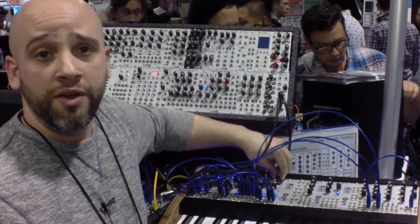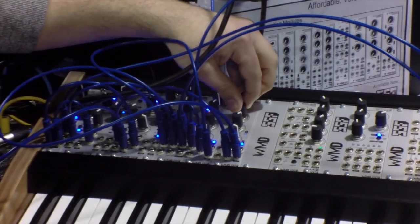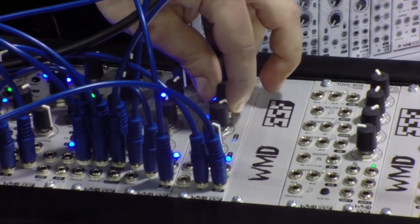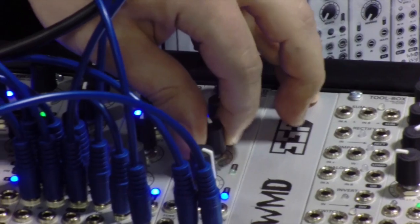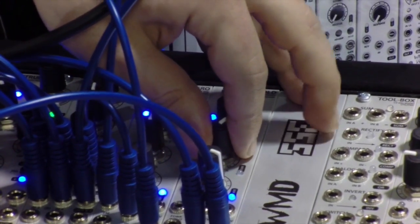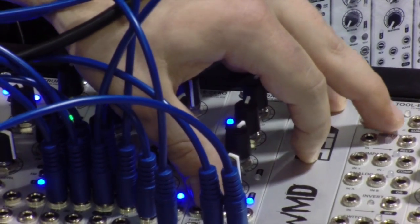This is UltraFold, which is our wave folder. It's a classic kind of wave folder but we added an offset control to get asymmetrical wave folding, which affects the harmonic content of the signal that you put in. There's also a feedback control that does bipolar feedback. It also has an auxiliary input so you can put another oscillator or CV into the feedback, which is really interesting. Everything is voltage controllable on that.